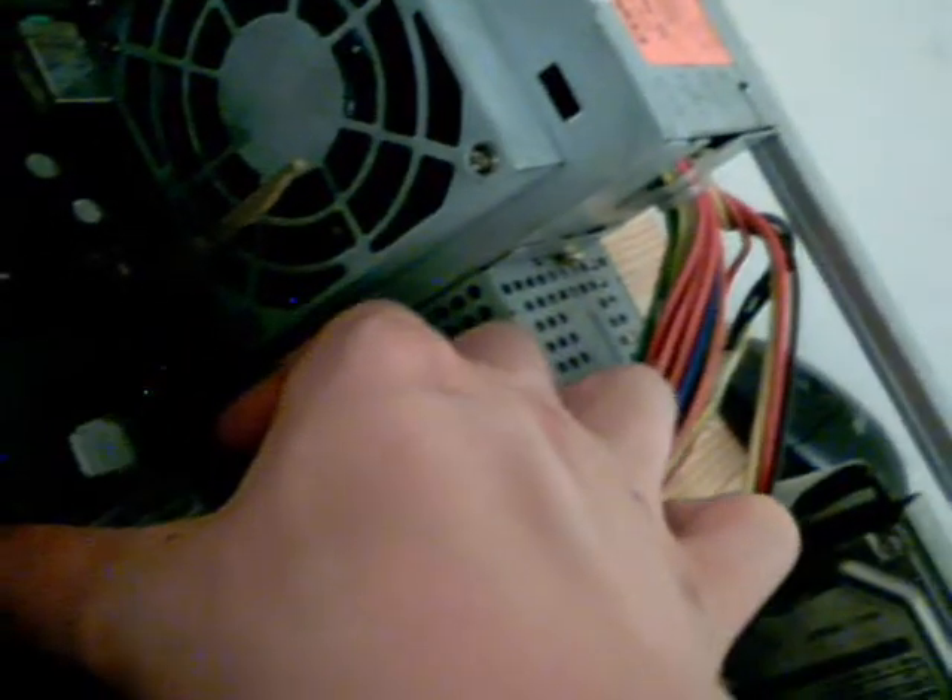Now we get our new CPU, which has already got the thermal paste applied on it, and this one's the best CPU. What you need to do is take it over — it's very easy to do. Put it in, line it up on your CPU socket, and then just slot it in, easy as that. Then you push down the lever again and clip it into place.